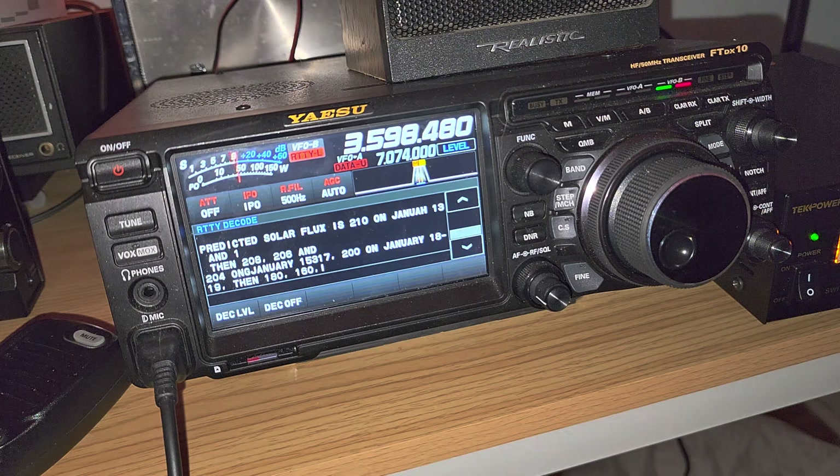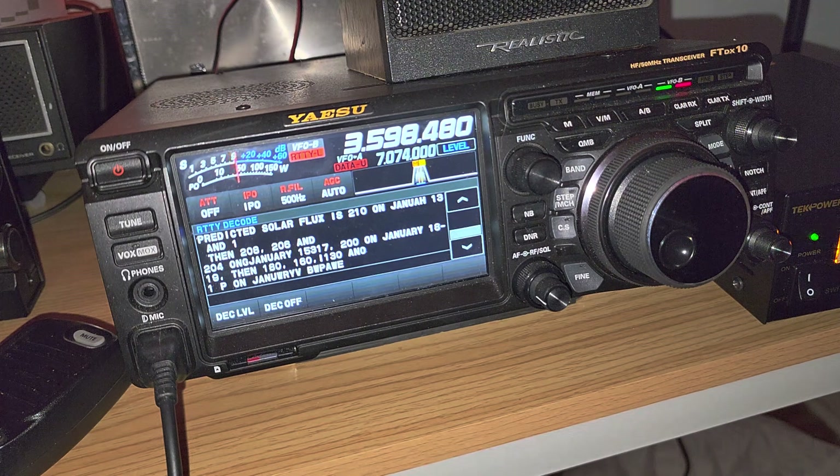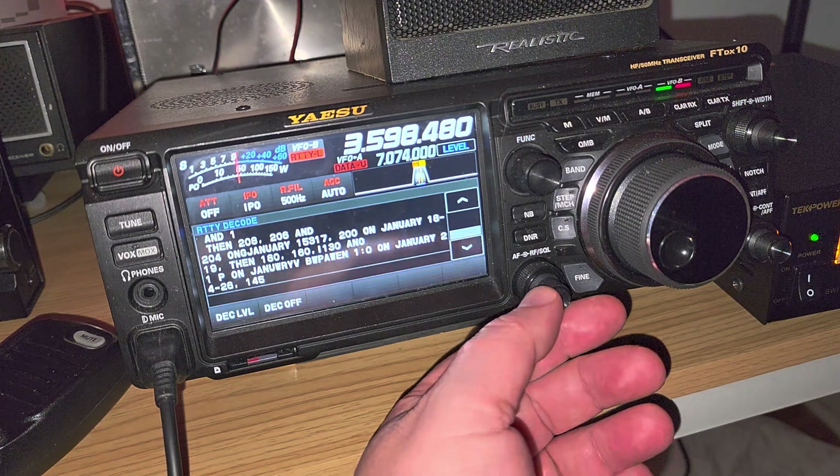This is the ARRL W1AW station with their radio teletype bulletin on 80 meters. This is coming in on the V antenna in my backyard.